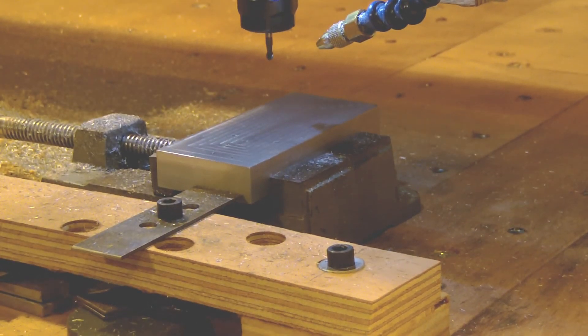Now we are going to make the slots for the other V-groove. The V-groove is bigger, so we use the bigger end mill.